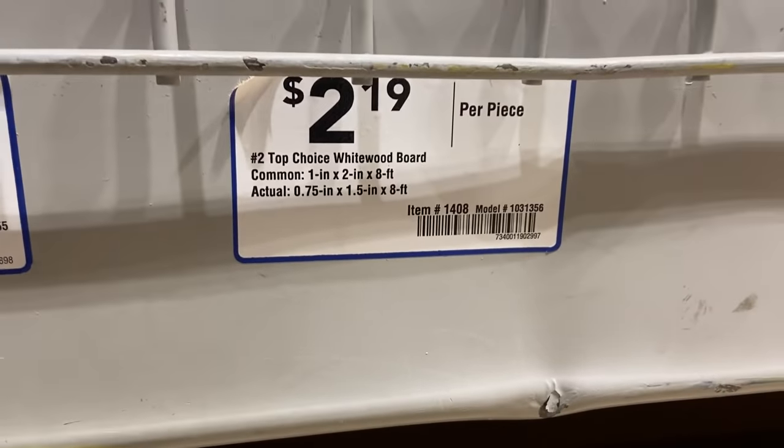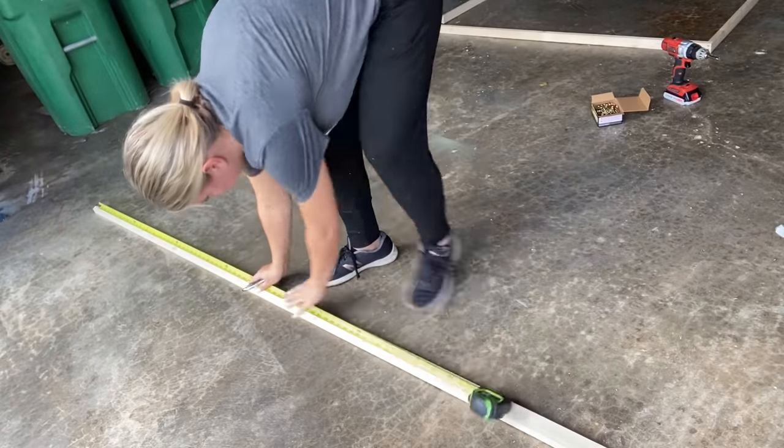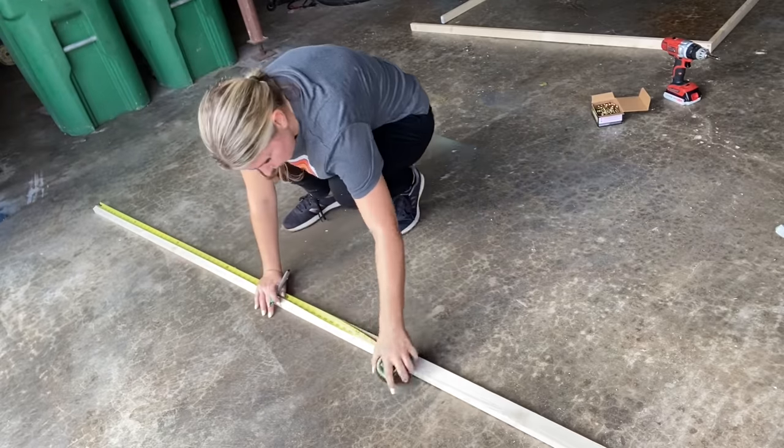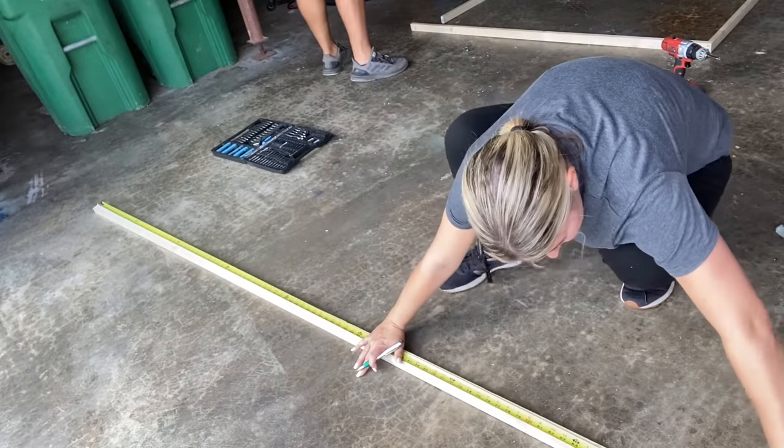The main element of this piece are all of the slats — I counted 31 on the original, and I ended up using 30. I went to Lowe's and I was looking for boards; I wanted them to be one inch by two inch. I found these boards, they were $2.19 a piece, and for each board I was able to get three slats out of it. When I got home I laid my board out, measured 31 inches, made a mark, and did that for all of the boards I was going to cut.